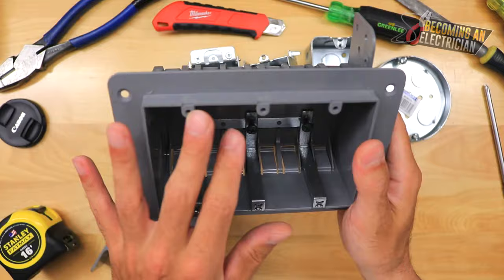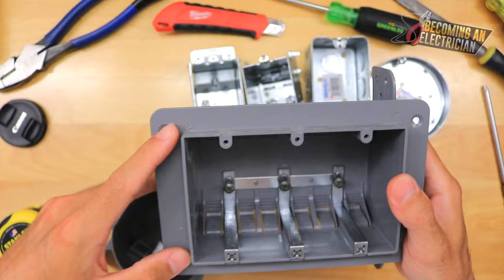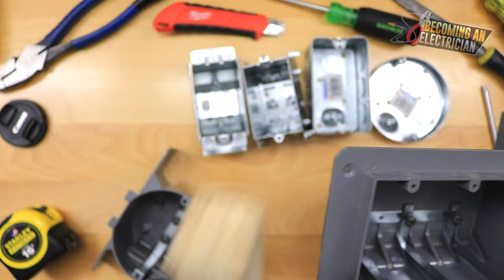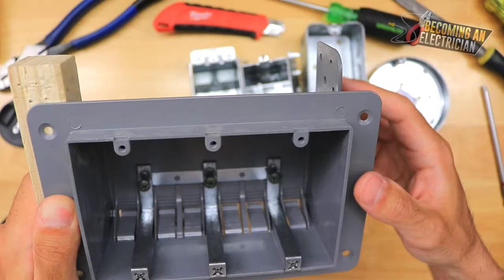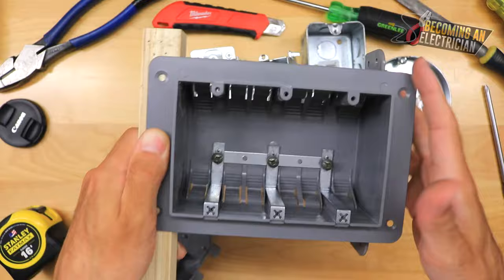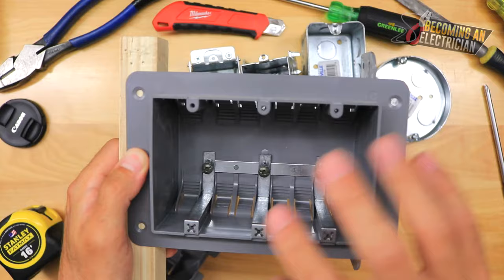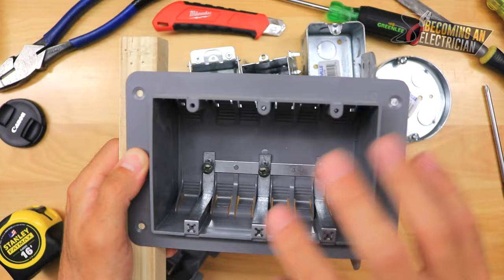This is a three gang plastic box. When you get to three gang or bigger, you have to support the other side with a piece of wood the same width as the wall — so a two-by-four for a two-by-four wall, or a two-by-six for a two-by-six wall. Put your four screws on the box side and two screws into the support for a nice secure hold. That is a code requirement for three gang or bigger.